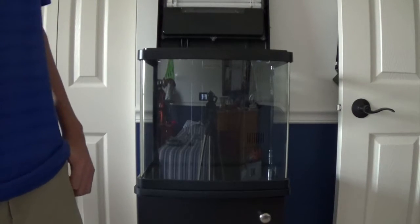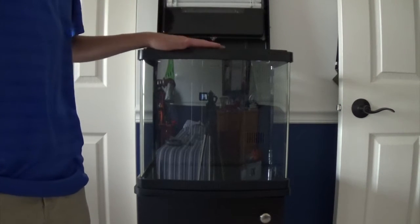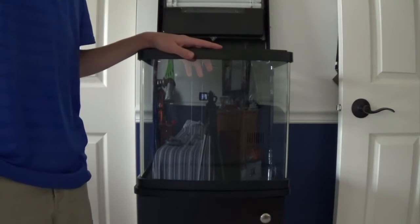What is up guys, it's the Nano Bros here and today I'm going to show you how to set up the 14 gallon BioCube. Let's get started.